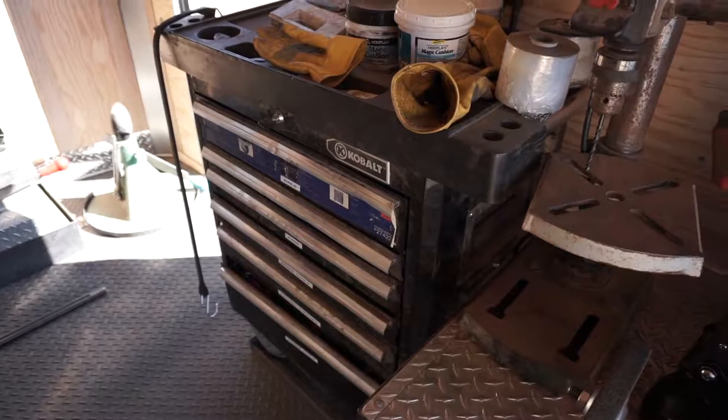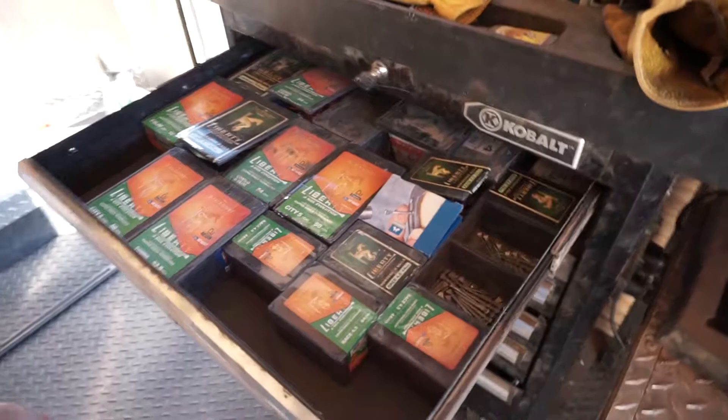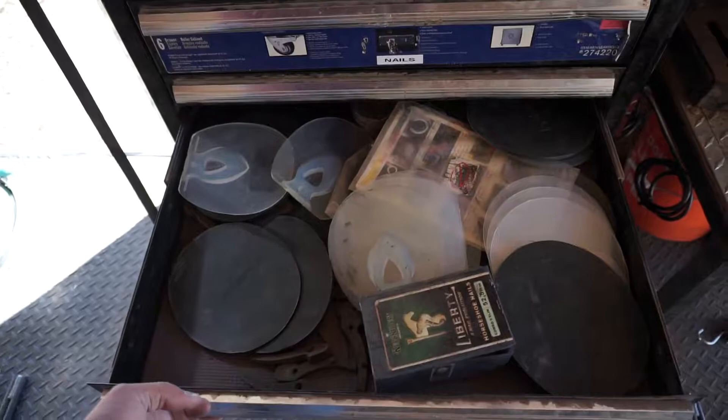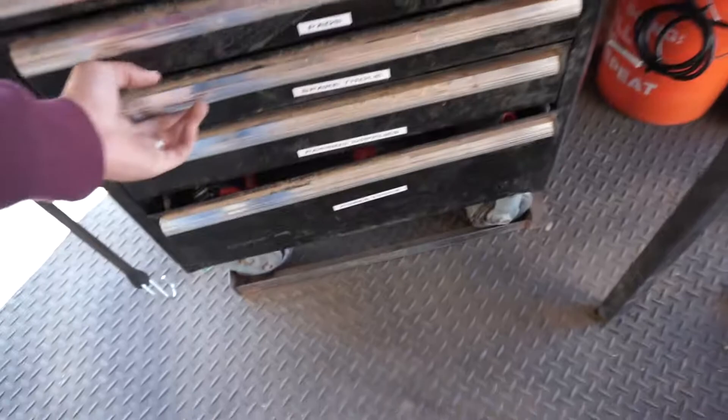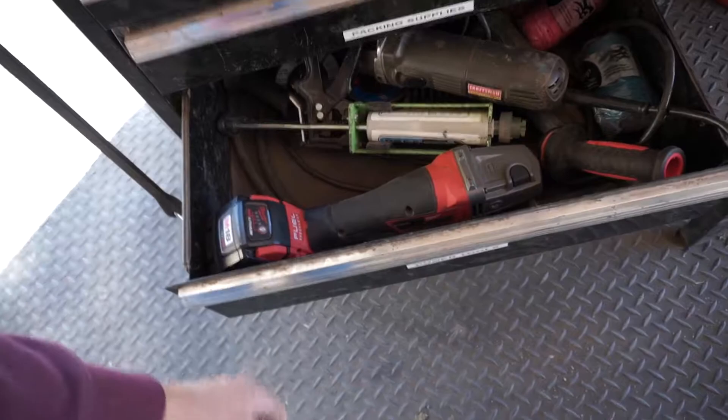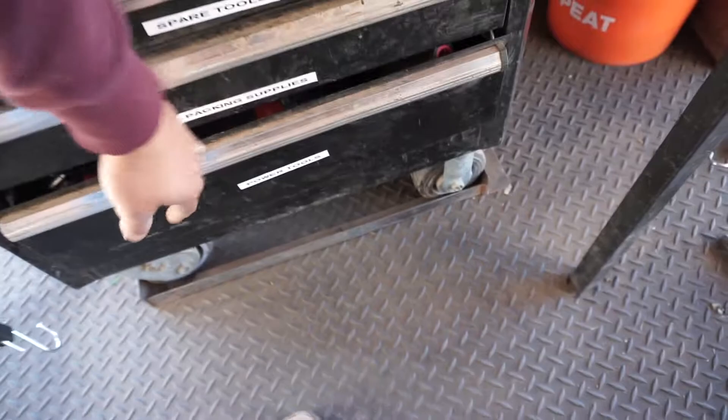Here we have the tool chest. Going through it quick: nails, tips and old knives, pads, wedge pads and frog supports, and spare tools. This is packing material, and here are grinders and grinding wheels.